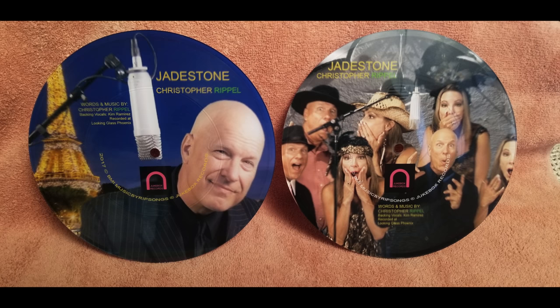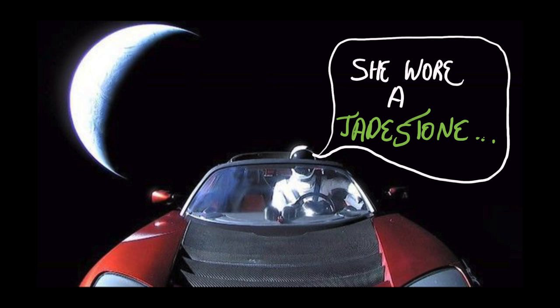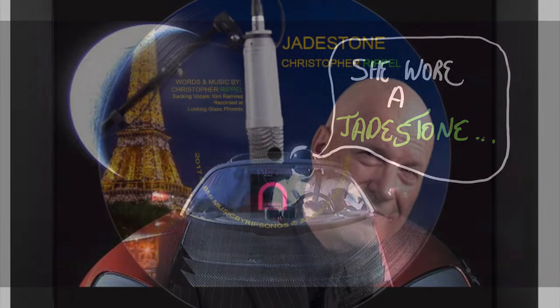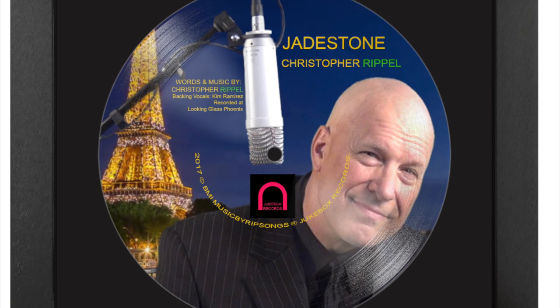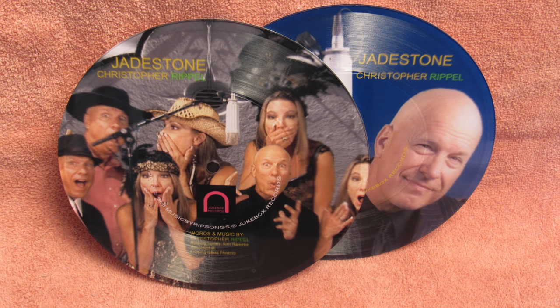She wore a jade stone, she wore a jade stone around her hip. You find that jade stone, you find the mother of pearl grips. It was a Monday evening when I woke up in my cell. I guess the weekend didn't go so well. Where the marshal asked me if I remember my trail, and told me I was being held with no bail. I said, oh marshal, marshal, who would had I done? He just wanted to know where was the gun?